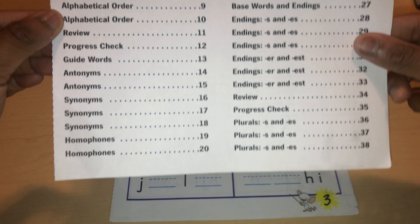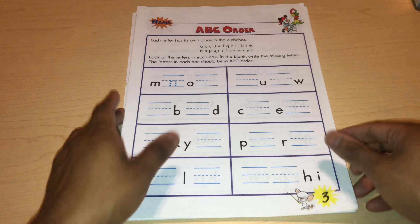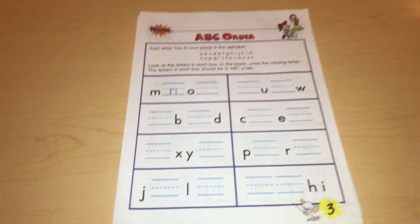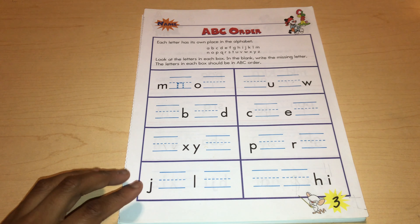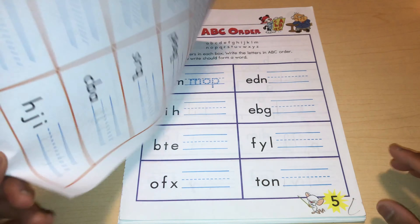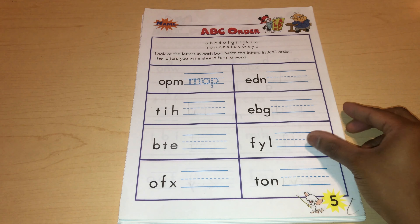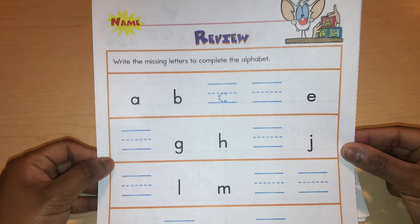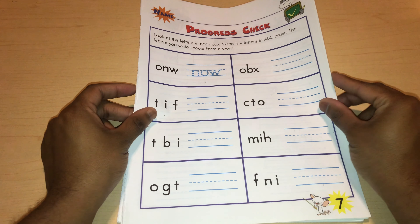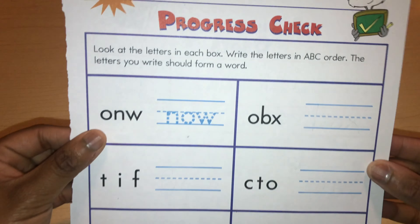What I mean is that when they review antonyms, they won't review it again later on. Here's the first lesson. This one goes over ABC order and it explains what they want the child to do in these exercises. Here's another ABC order page, and then another one. And here's a review, followed by a progress check.